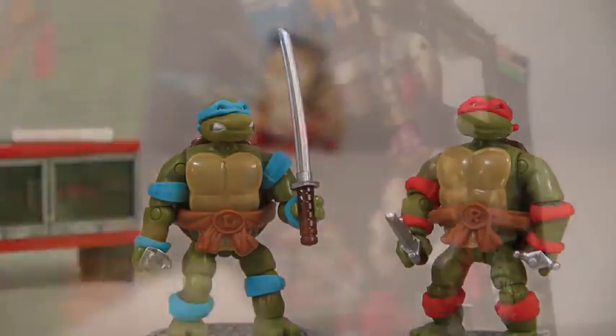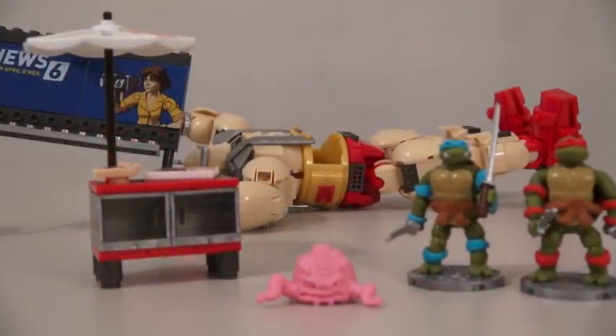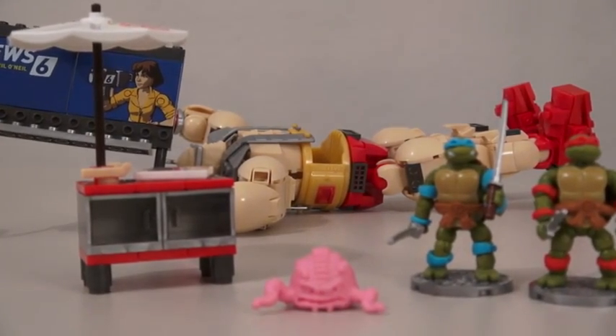Even though this set only has two of the Ninja Turtles, you can expect to see even more figures coming in the future. Awesome. Well there it is — the Teenage Mutant Ninja Turtles 1980s Collector Set. Now that's what I call Turtle Power.